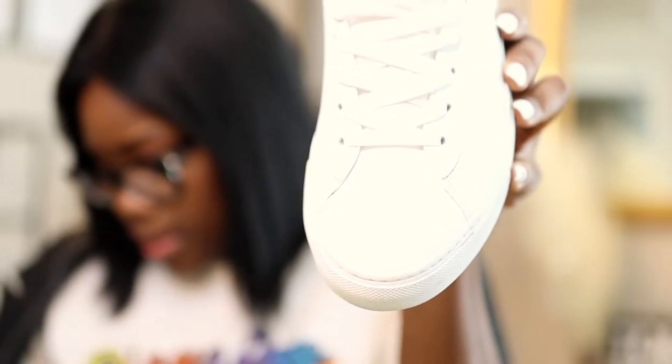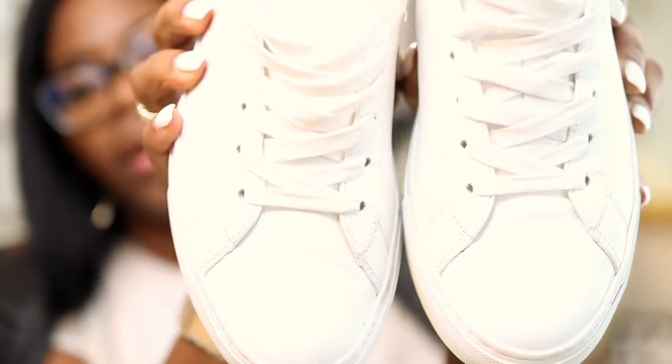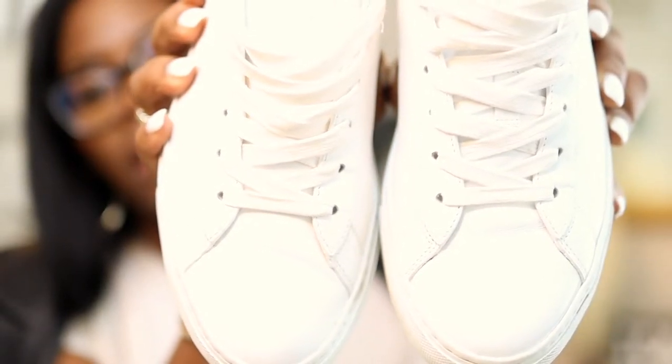There's some creasing in the front but that is probably normal — not mad at that. There's also some creasing on that one. I hope you guys can really see the creasing.